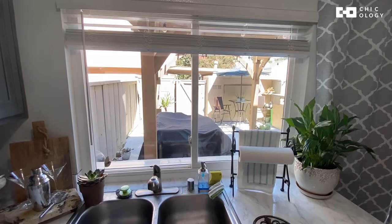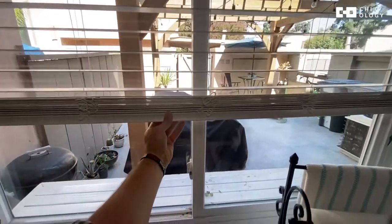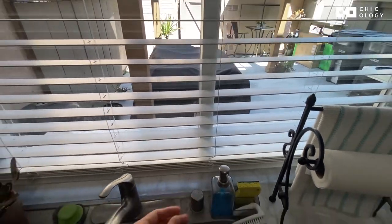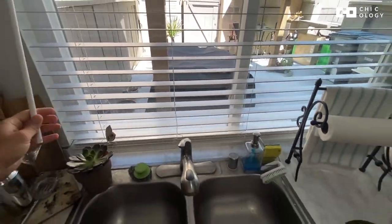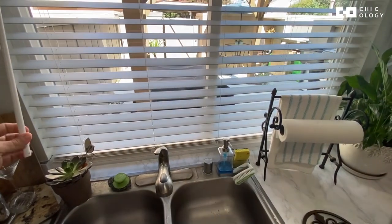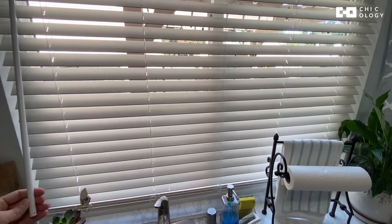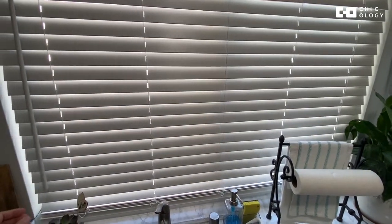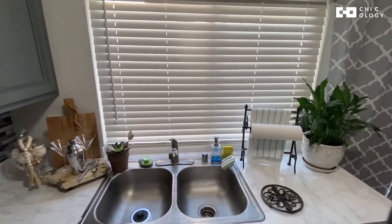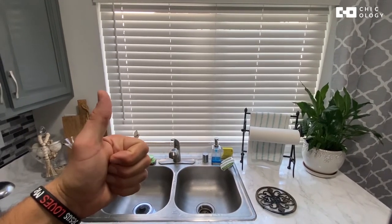We're very pleased with them. They're very functional and so easy to operate — you just pull down and it comes right back down to where you need it. I would say these are some of the best blinds on the market, by far the easiest to install. Great for any space — works great for our kitchen, and we'll be looking for more for other places in our home. Thank you, Chicology — you did a great job, we're very happy with it.